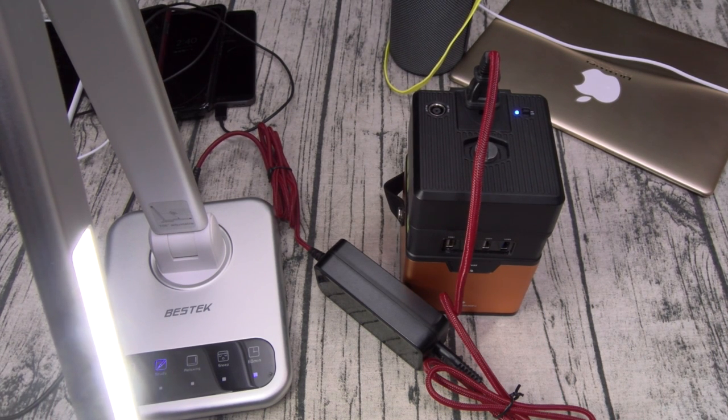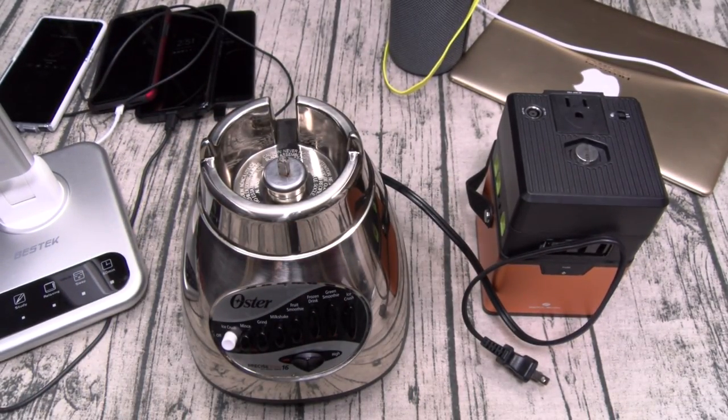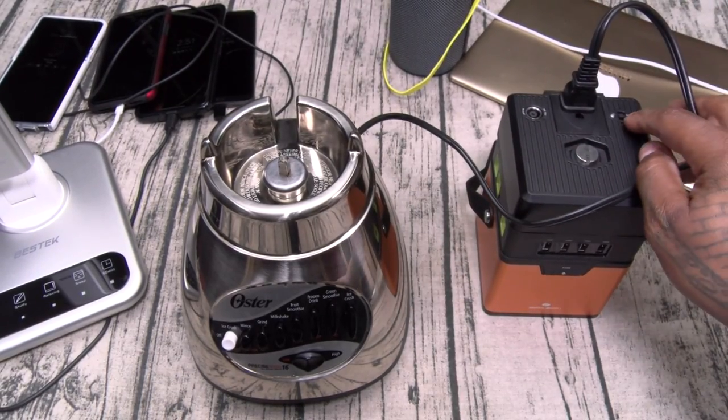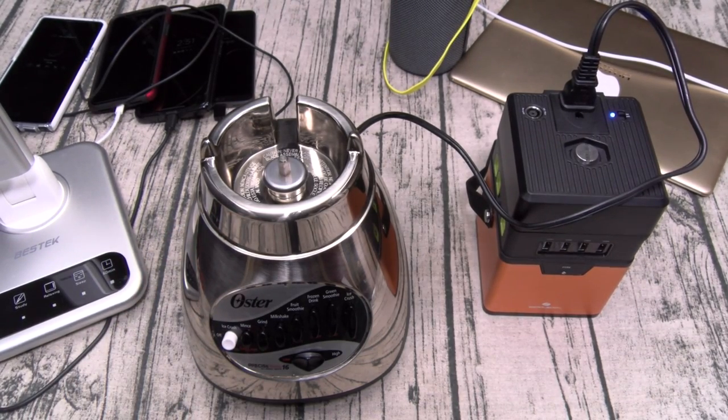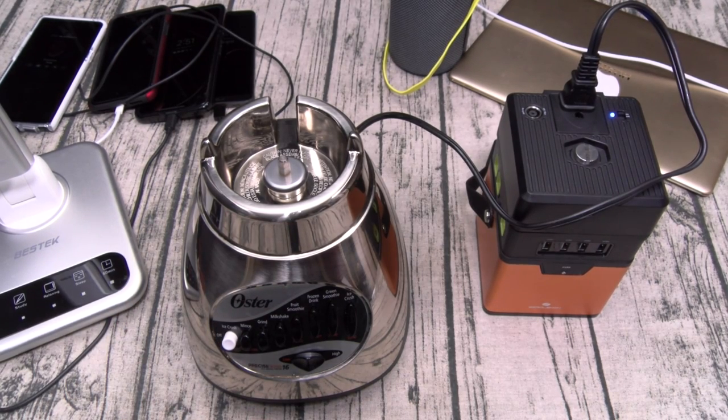There's one more thing I want to charge, and this is my main reason for buying this portable battery charger. We got a blender. Now if this works, my summers are never going to be the same. Let's plug it in, turn it on — let's try all the speeds. Let that sink in for a second. On a scale of one to ten, this is a major, major, major go. My summers are never going to be the same. When I go to the beach, all I got to do is bring my cooler, fill it up with ice, tequila, plastic red cups, and I'm going to be making margaritas on the go. You can play your PlayStation outside, rock a fan, charge up all your gadgets and cameras. This is a win.